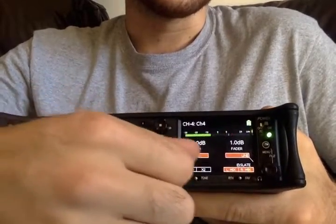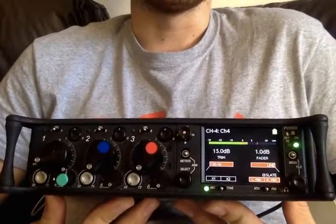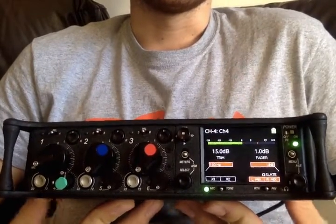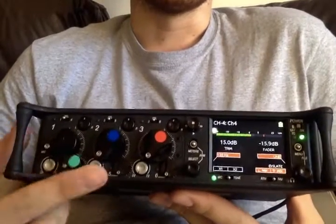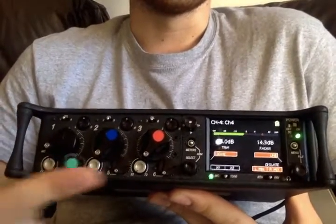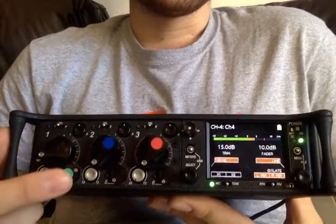For radio mics, I've been using about 16 on trim and boosting slightly at the receiver end as well, just to get a good average level. That's kind of a quick crash course of going through the inputs.